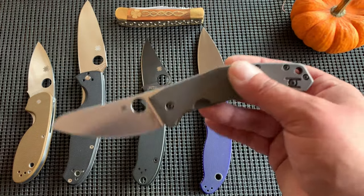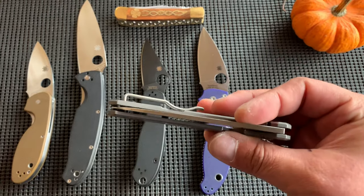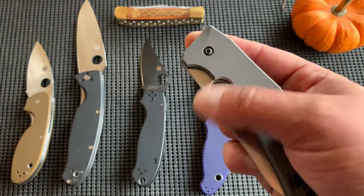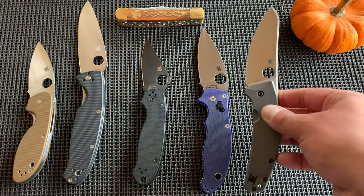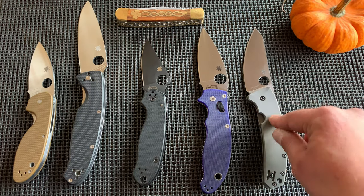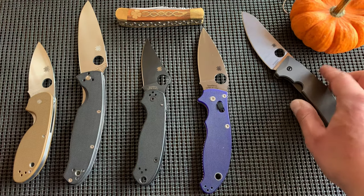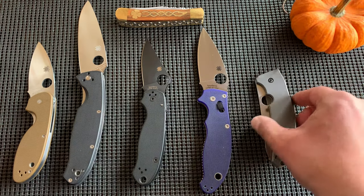The Taichung factory is well known at this point for its tolerances being so great and its fit and finish being perfect. The Slipjoint — and I always say his name wrong, so I'm sorry — the Marcin Slipjoint, the SpyderChef, the Techno, the Techno 2 — those are a different thing in my opinion. They're a different breed of Spyderco.